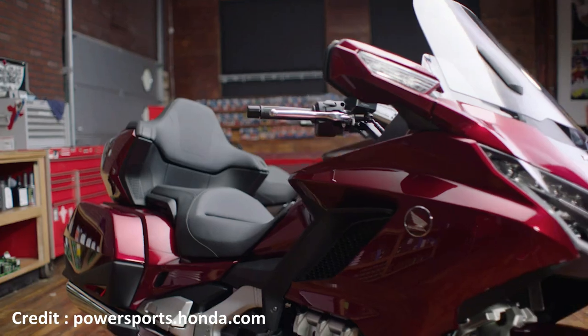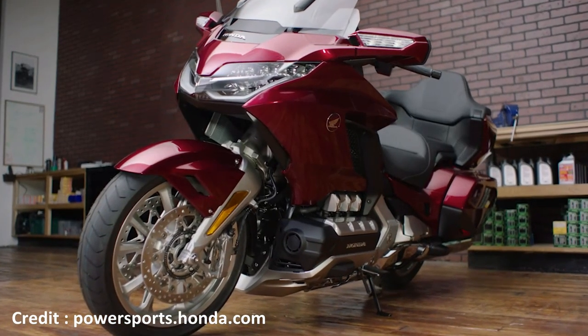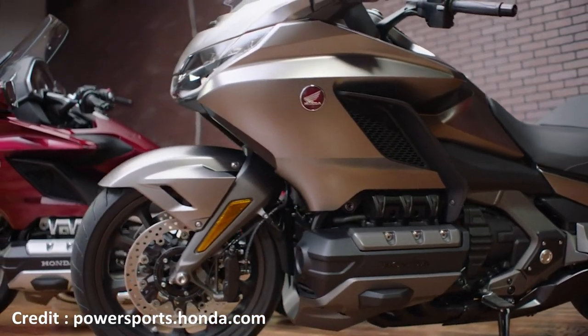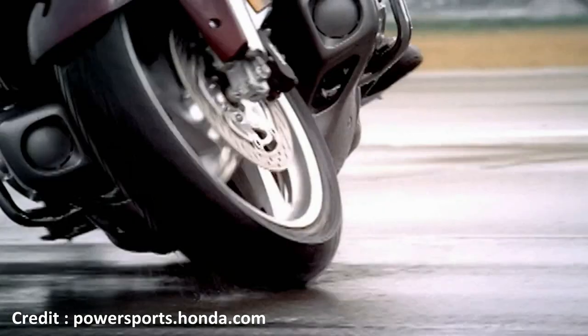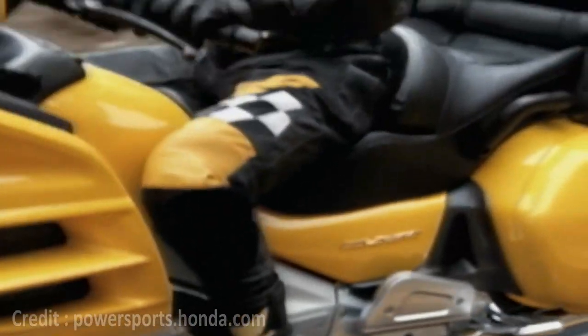But there is one particular feature that got everybody's attention and that is the front double wishbone suspension system. In this video we are going to take a look at the new suspension setup and discuss why Honda decided to go this route instead of a traditional upside-down fork, which would have been an obvious upgrade from last year's conventional telescopic fork.